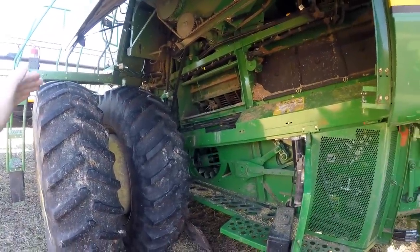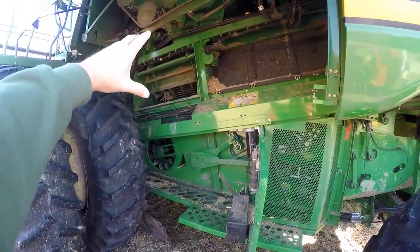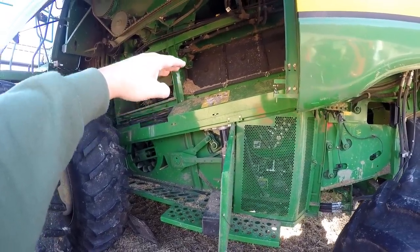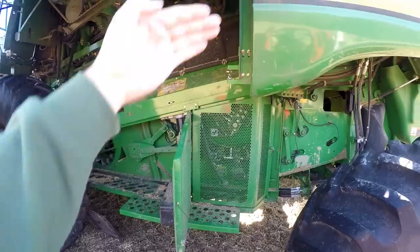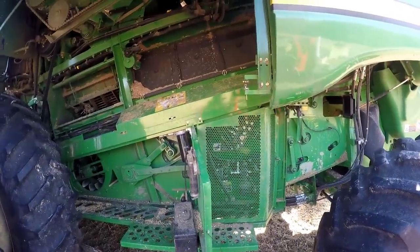So that gives us an overview. The crop is first gathered in, brought up through the rotor — that's where the threshing takes place. Any small stuff drops out of the bottom of the rotor through the concaves, onto the sieves, and the fan blows up through it. We should be able to see where the clean grain is — that's probably on the other side.